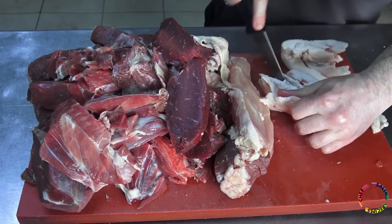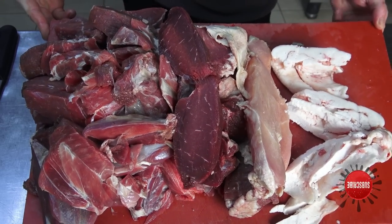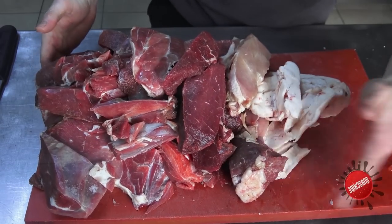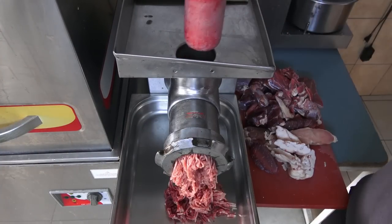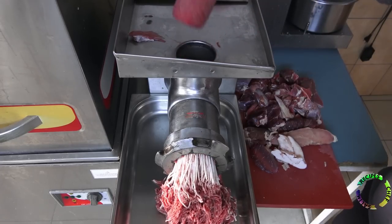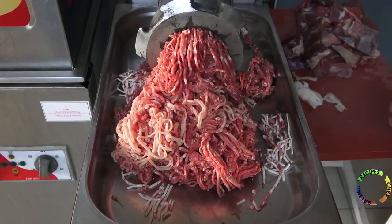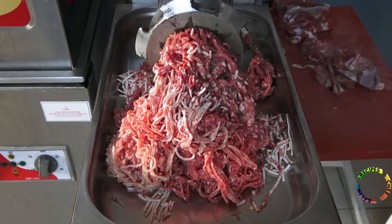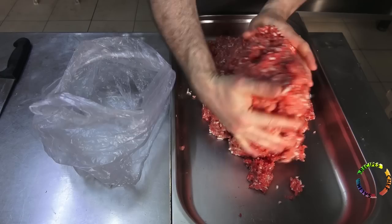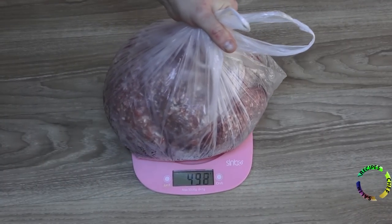250 g of sheep tail is also included. After removing the bones and hard parts of the meat, it will be finely prepared with a meat grinder. The finally prepared ground beef has been mixed one round. Total weight is 4,700 g.